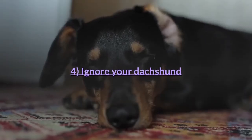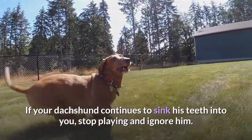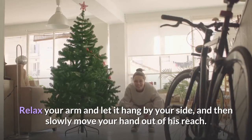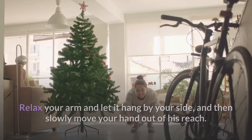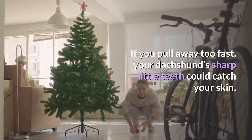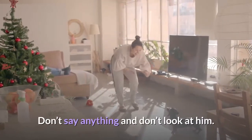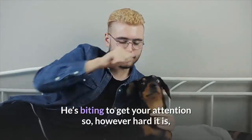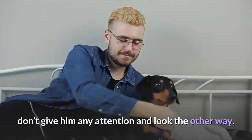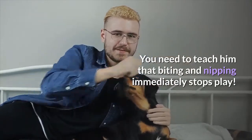Tip 4: Ignore your dachshund. If your dachshund continues to sink his teeth into you, stop playing and ignore him. Relax your arm and let it hang by your side, then slowly move your hand out of his reach. If you pull away too fast, your dachshund's sharp little teeth could catch your skin. Sit really still, don't say anything and don't look at him. He's biting to get your attention, so however hard it is, don't give him any attention and look the other way. Teach him that biting and nipping immediately stops play.